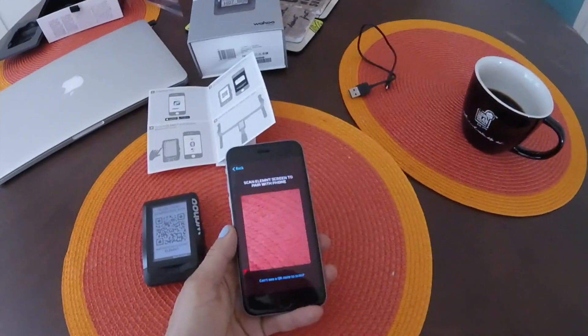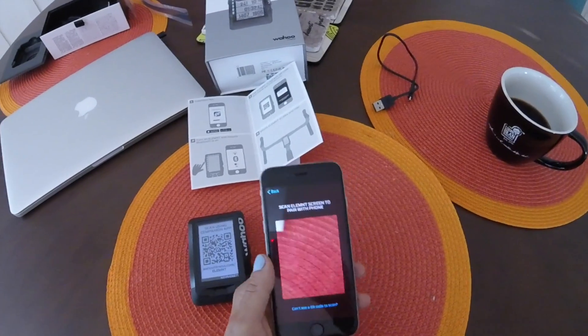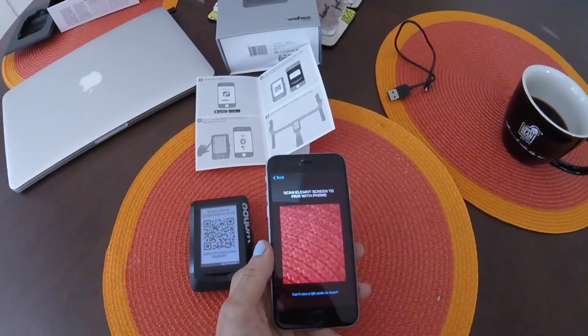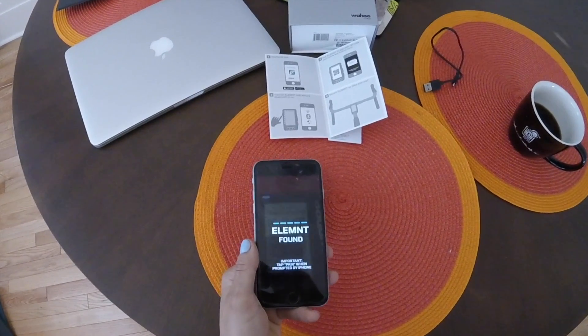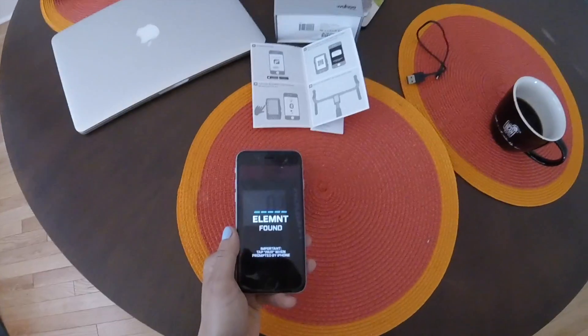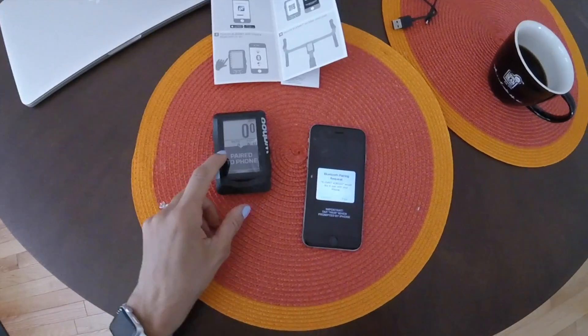Now I've opened the app, and there's a fun little welcome message that I thought was pretty inspiring, but I've skipped that, and now we're going to scan the QR code here. There we go. It's pairing with my iPhone. Just waiting. Pair to phone.